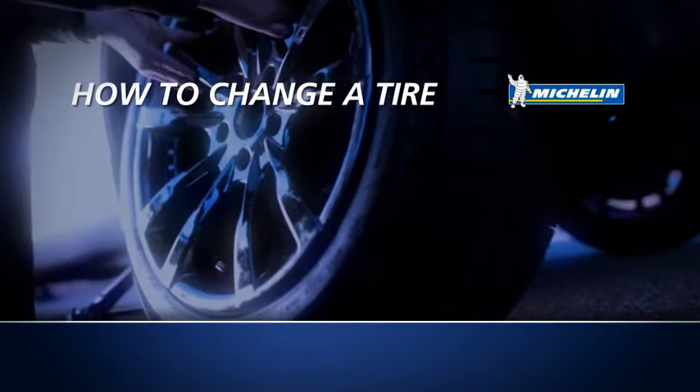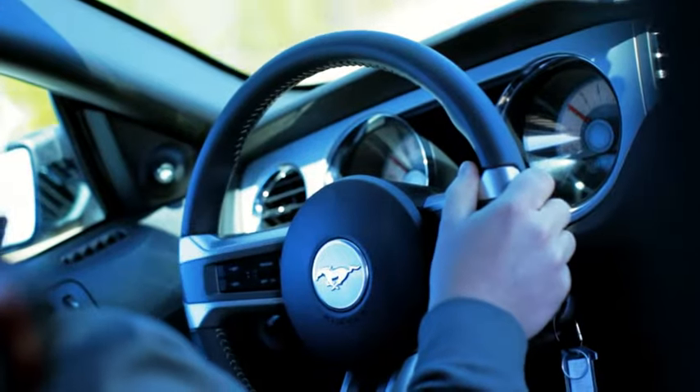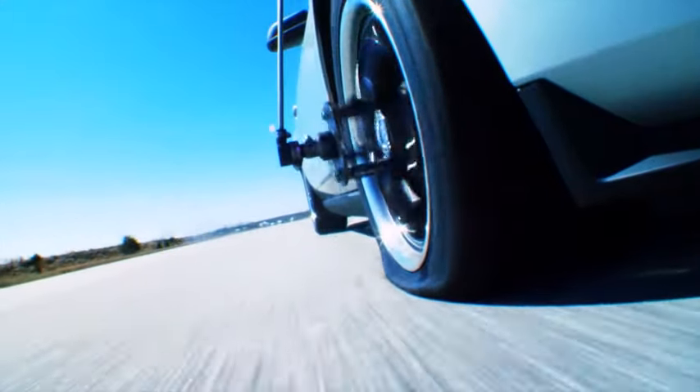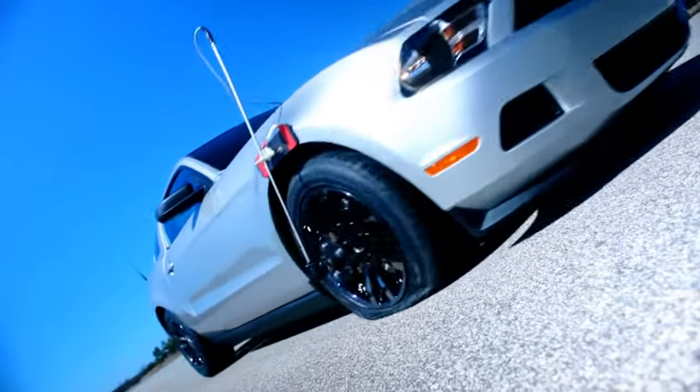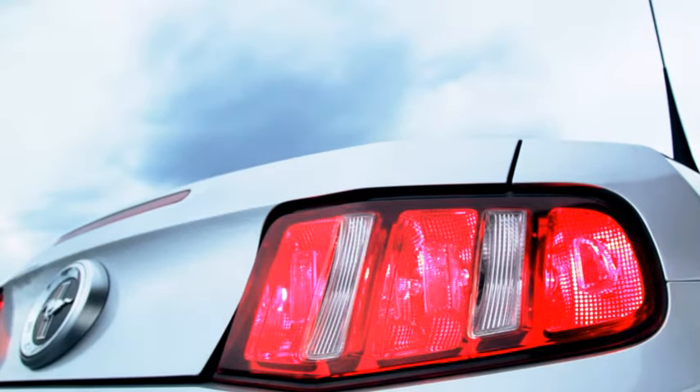How to change a tire. Changing a flat tire is one of life's little skills everyone should know. If you have a flat tire, pull off to the side of the road with caution, turn on your hazard lights, and set your emergency brake.